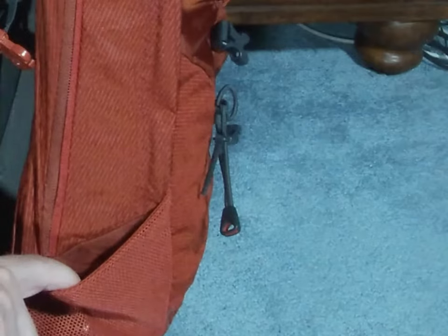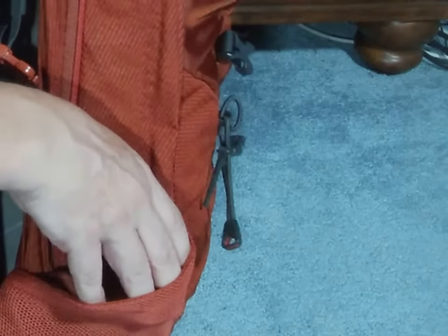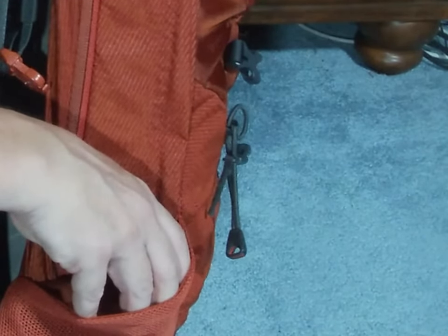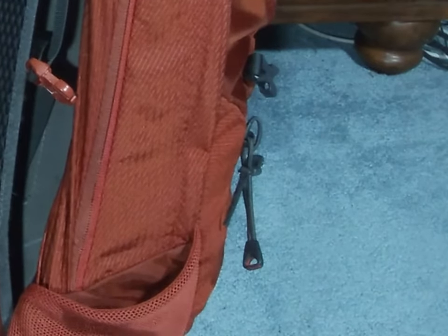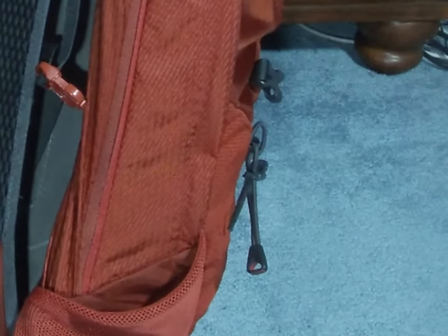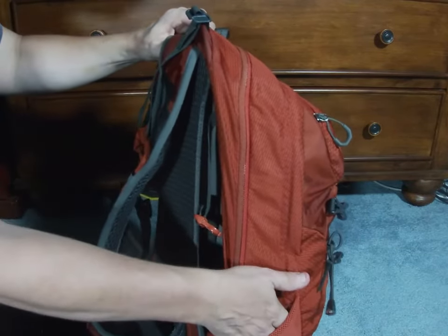The side pockets on this pack are not as flexible as the ones on the 40-liter or my Osprey 58-liter. I can't fit my one-quart canteens in here like I can with the other two packs, but I still think they would probably fit the typical one-liter smart water bottle that everyone carries around, so that would still work well.